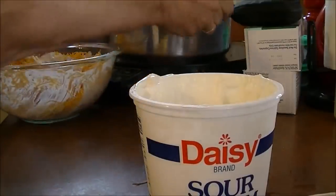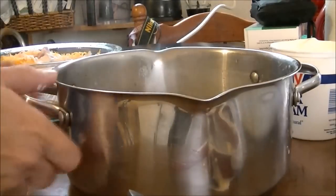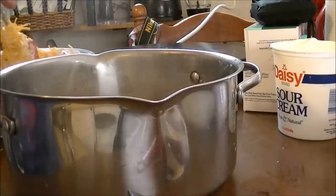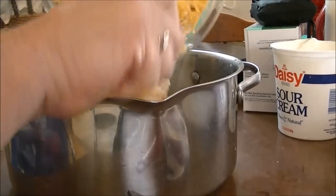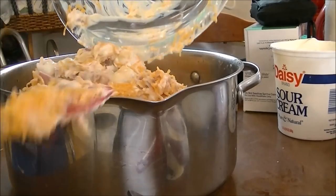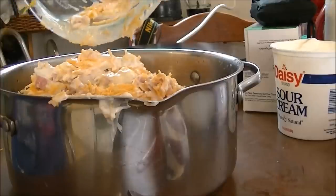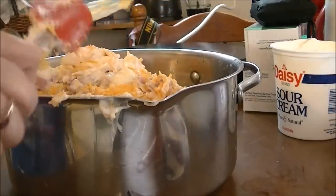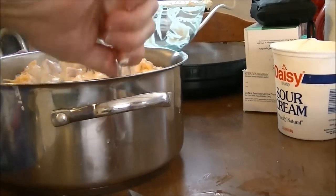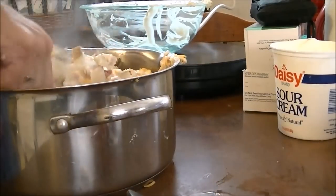I'm going to get my potatoes and put them right here so you can see them. I'm going to mix this up a little bit more, and then I'm going to pour this all over the potatoes and get this all mixed up. I've got my oven preheated to 375. I've got my casserole dish over here, and stuff doesn't really stick to it, so I don't have to spray it. But if you've got a casserole dish that stuff does stick to, you need to spray your casserole dish.